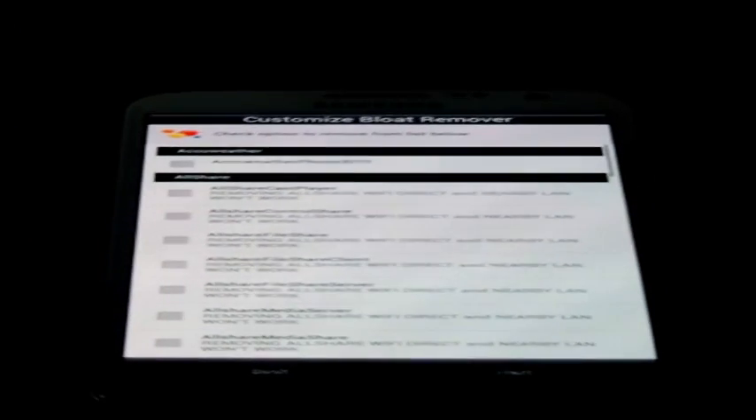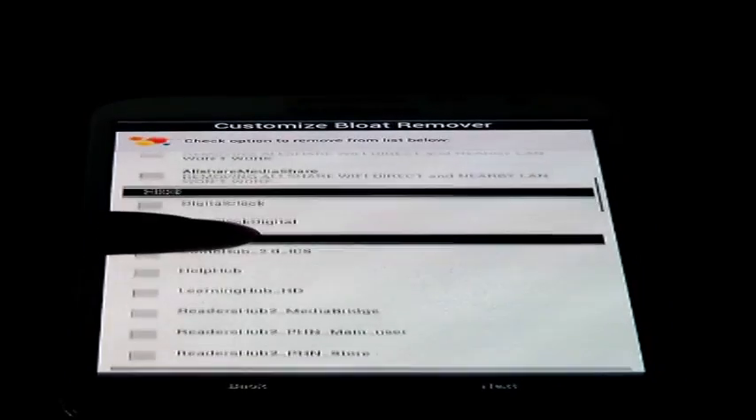Here are the options we have to select. I will select what I want. I don't want these applications — I want only Chrome and Hangouts. I don't want the others. That's it. I will go next and click next.